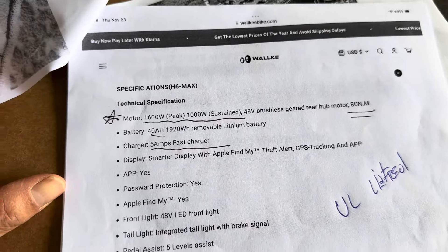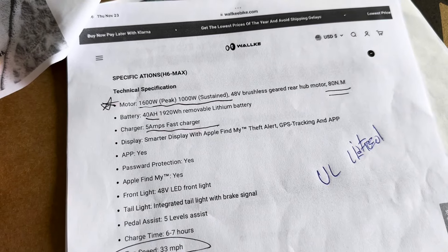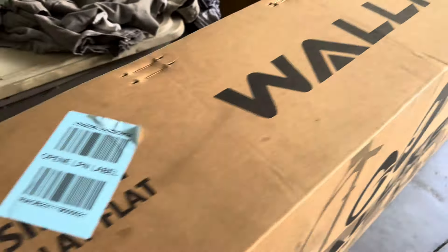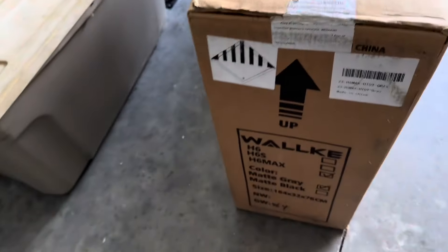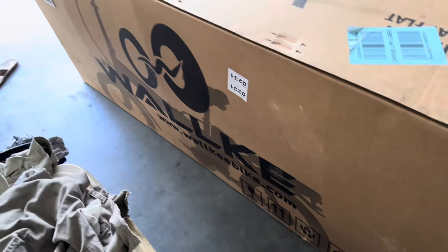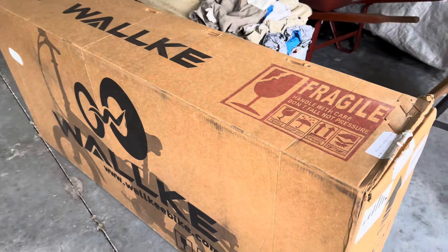It's very impressive for $1,499 with a 40Ah battery. It's UL listed, which we're going to inspect, and comes with a 4-amp charger. Top speed 33 miles per hour. The box is in great shape on the outside — it's heavy, very heavy, one of the heaviest boxes I've ever had to carry.